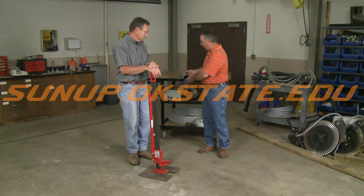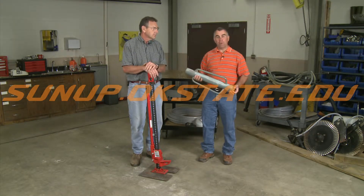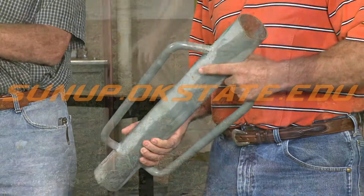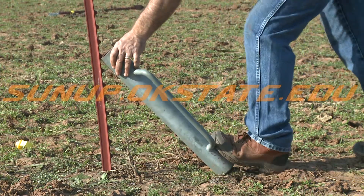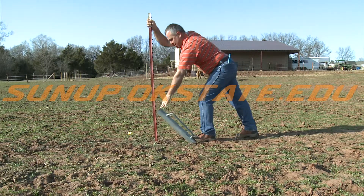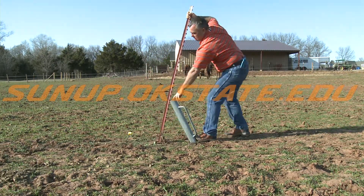Like we talked about with the post driver, you can take one of these — we all know how to use it to drive posts in — but we can also use it to pull them out. You just kind of wedge it down against the ground, lean your post over, push your post away, hook one of the tabs on the T-post, and just pull the post towards you. As you start to do that, it starts to wedge itself out of the ground. You just kind of ratchet it a couple times and the post comes right out of the ground.